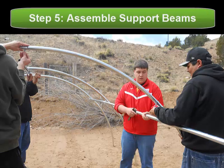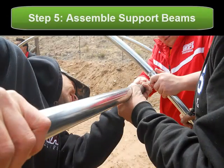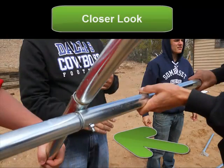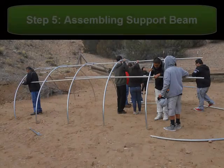To fasten the arches together, you want to use the horizontal support beams labeled Part D in your kit. In order to fasten the horizontal supports, you simply insert the joint to the beam into the extended portion of the bolt from your arch. As you can see from this closer look, the bolts seem to fit much better now that you have your horizontal supports in place.